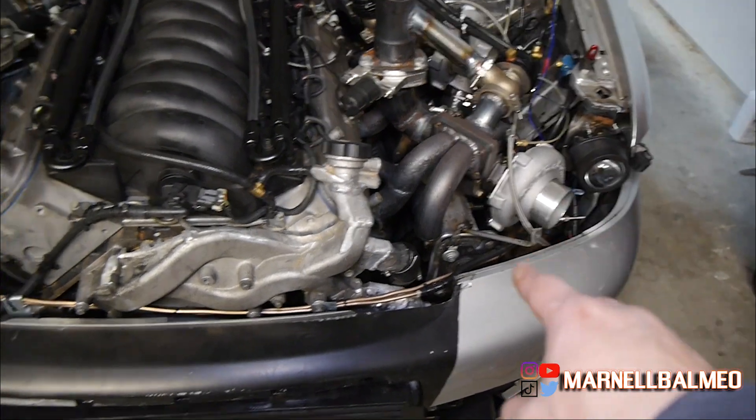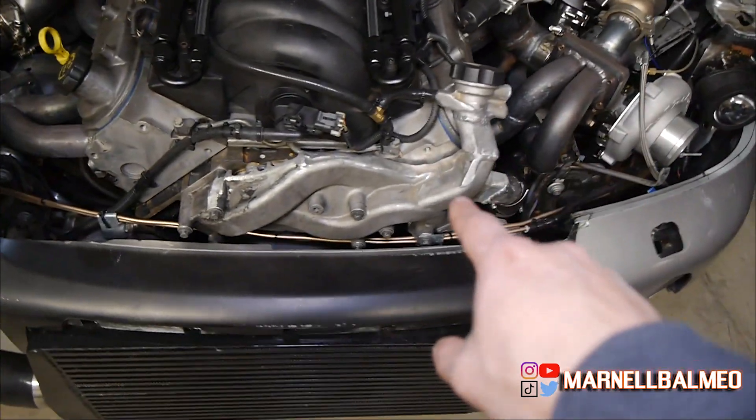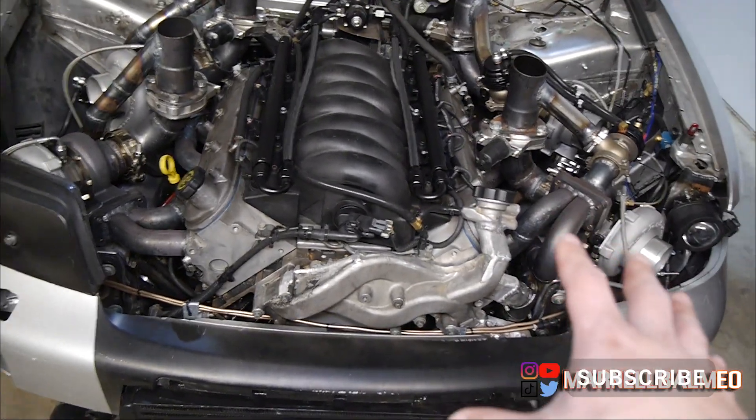One thing to keep in mind is I'm measuring from the top, so I already have the splitter, plus the restriction from the bends, the 4AN, and everything before it gets up top — so it's probably a little higher at the block. I'll measure from the block next time. But what this means is I'm getting around 40 psi at wide open throttle, which means I need to open up my restrictors. That might be at least one of my problems — maybe I'm not sending enough oil through the turbo cartridge.